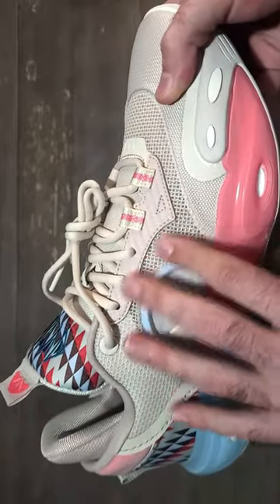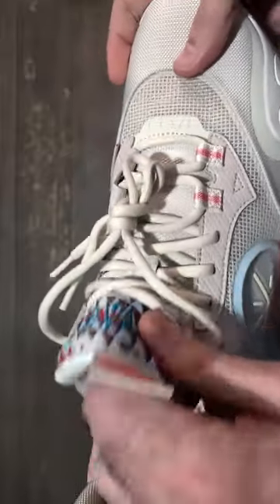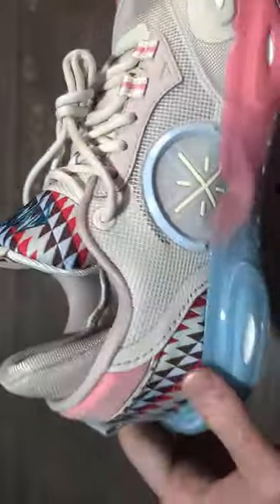Moving into the materials, you're going to get a nice woven mesh upper right here in the midfoot, with a tighter woven mesh material in the forefoot. The tongue itself has some nice padding and is made up of mesh as well.